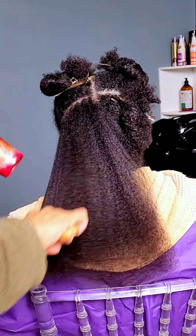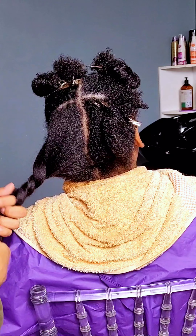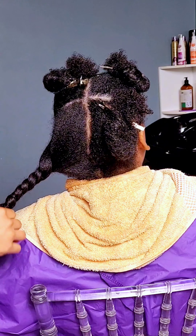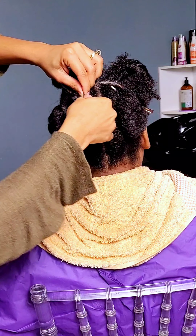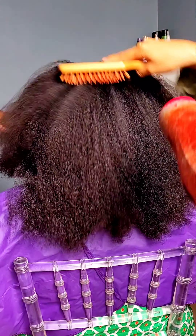Now you all saw what we started with, and this is the end result of the blow dry. I like to blow dry in four sections to make it a lot more manageable. As each section is done, I simply give it a twist and tie it back up until all sections are finished, and then I give the hair an entire general blow dry just to ensure that everything is tangle-free and dry.